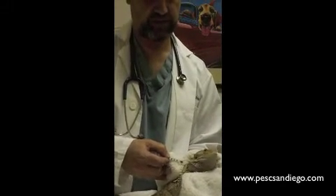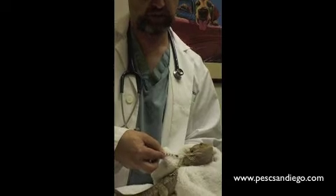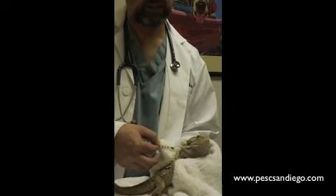And once you feel it pop through the skin, you'll depress the plunger, inject the medicine, and pull straight out.